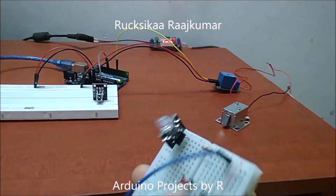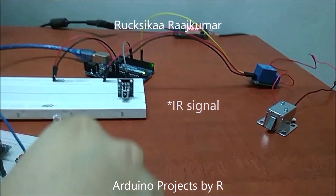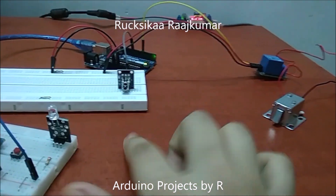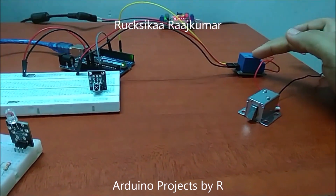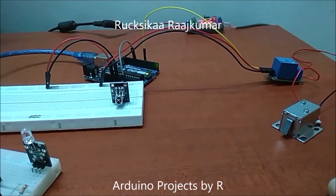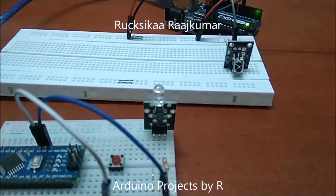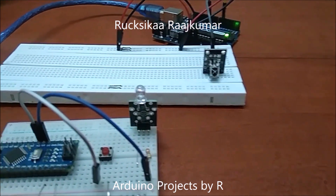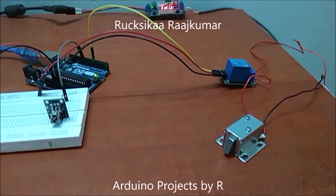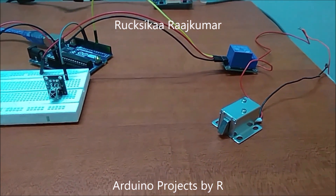When I press this button, this IR transmitter will send NEC signals to my IR receiver, which then makes my relay module get switched on and makes the solenoid door lock go to its unlock position. I've programmed my push button to act as a toggle switch, so when I press my push button again, the relay module will be switched off and the solenoid door lock will return to its normal position, which is the locked state.